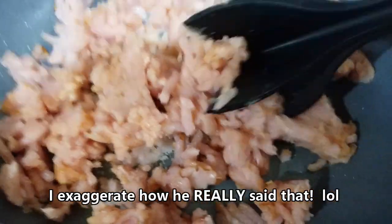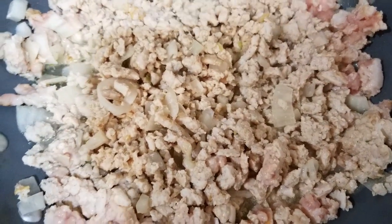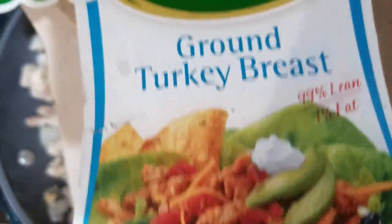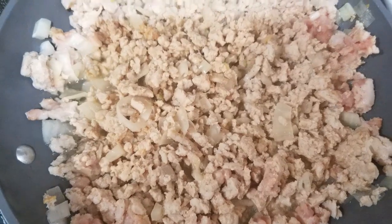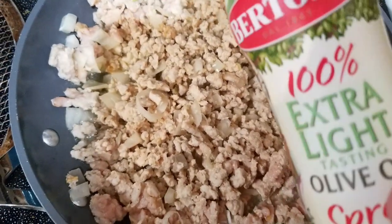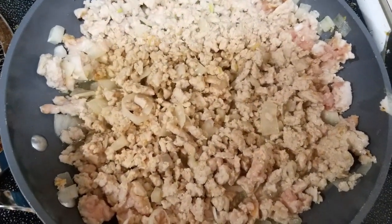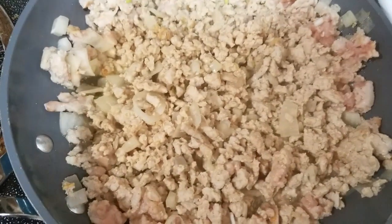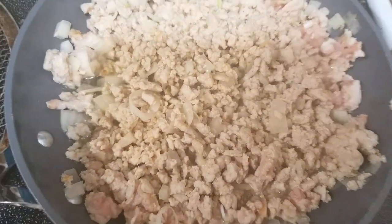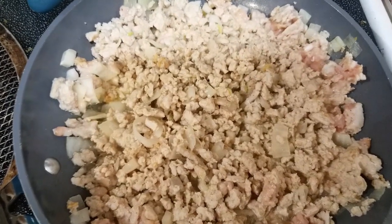My husband said 'why would you need to buy that?' — well this is why, honey! I'm using 99% fat-free turkey, the extra lean, 99% lean 1% fat. With this turkey it's kind of dry, so instead of using any oils I let it brown a bit, put some onions in, salt the onions so they give off a little fluid, and add a little organic chicken broth until it's done. When making tacos, instead of three-quarters cup water I use three-quarters cup chicken broth — makes fantastic tacos with the taco seasoning packet.